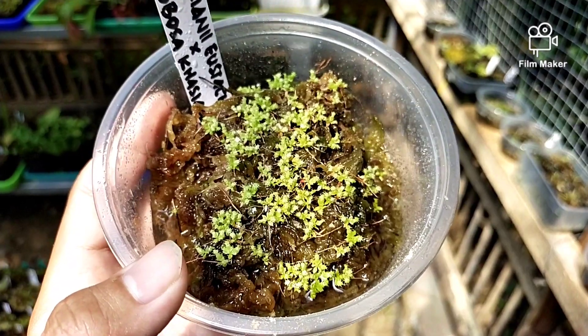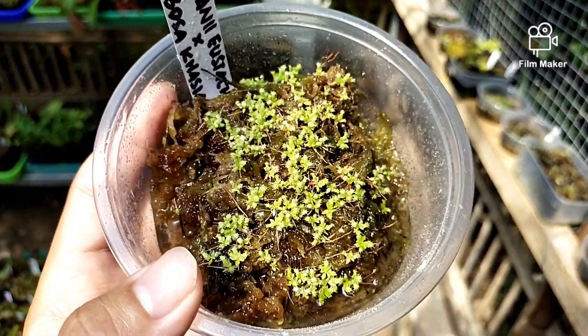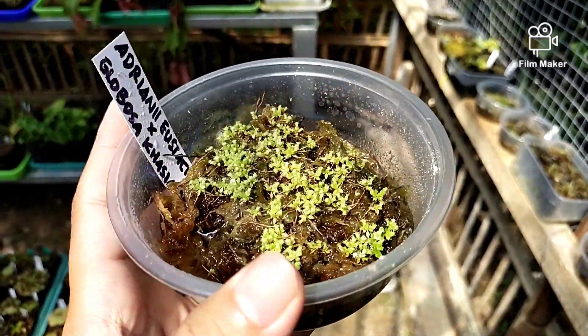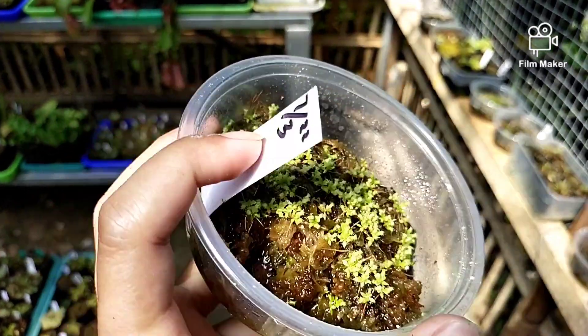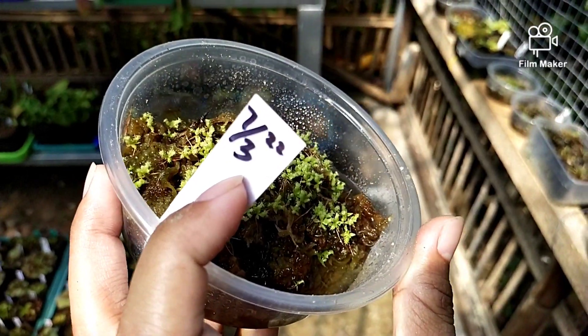Ini umur kurang lebih sekitar 2 bulan lebih. Tanggalnya tanggal 7 bulan 3.